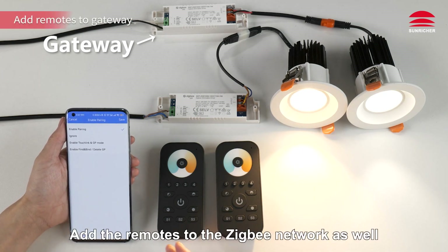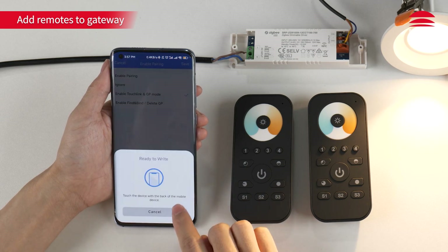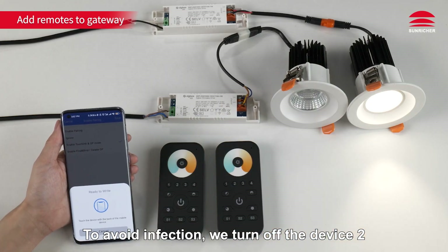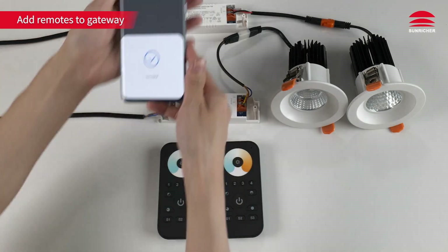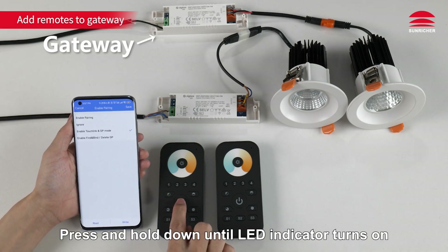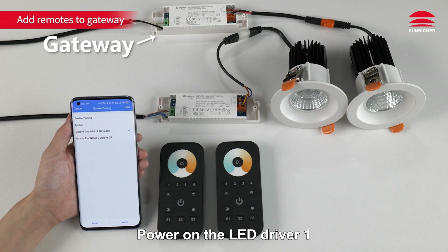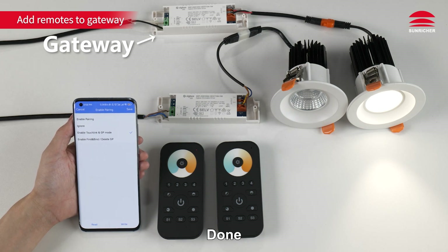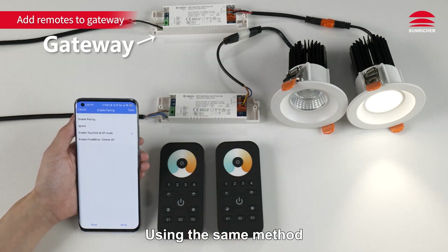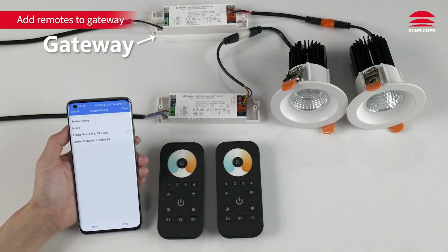Now add the remotes to the Zigbee network as well. Check enable touch link, click right. To avoid interference, turn off Device 2 — power off the LED driver, click right for configuration. Then set the remote to pairing mode: press and hold down until the LED indicator turns on, then immediately short press S1 to search for a nearby network. Power on the LED driver — the indicator will blink five times quickly, indicating successful pairing.